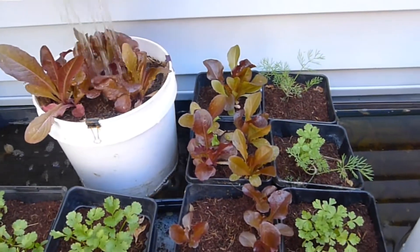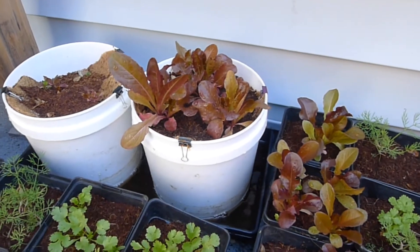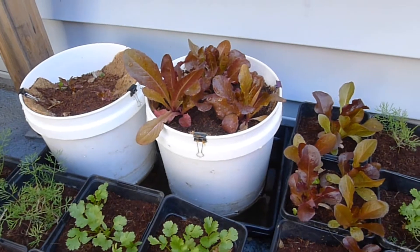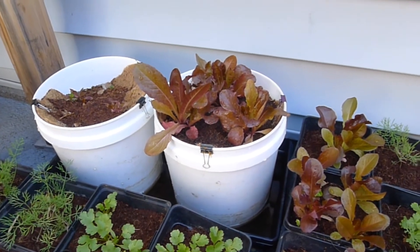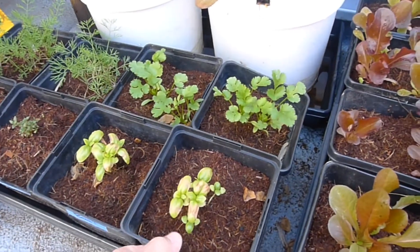One thing you have to make sure is that you wash this lettuce thoroughly, because that water has just been sitting there. We're going to have to do a thorough washing before we use it — but honestly, your lettuce sits in a field anyway.